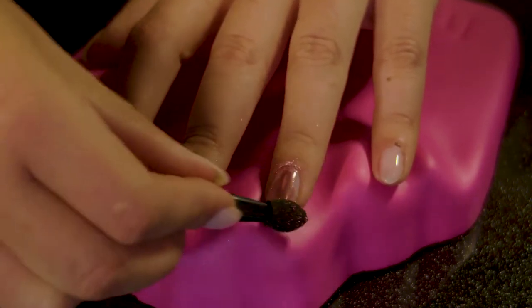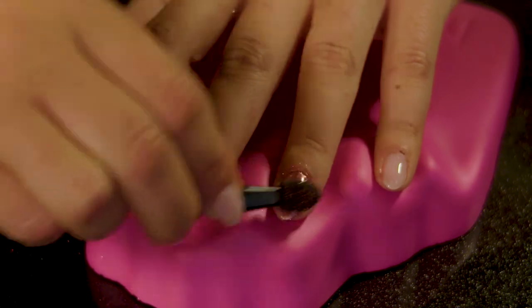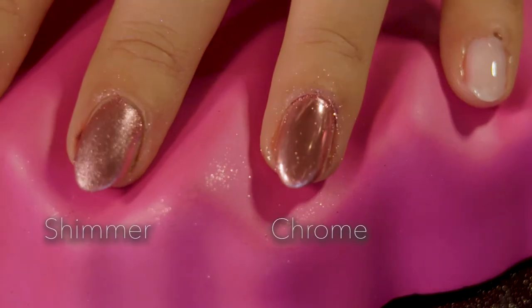Buff the powder in to give it the chrome effect. Now you can really see the difference between the shimmer and the chrome. Now I've got half chrome and half shimmer.